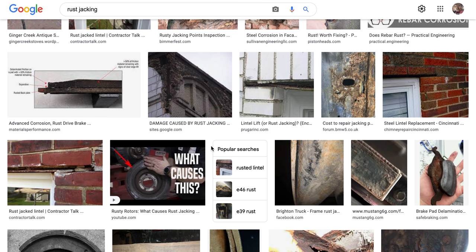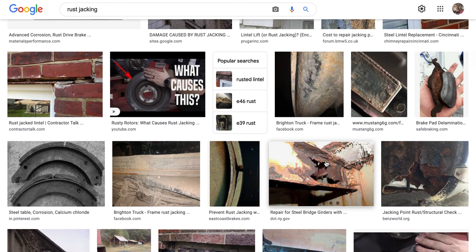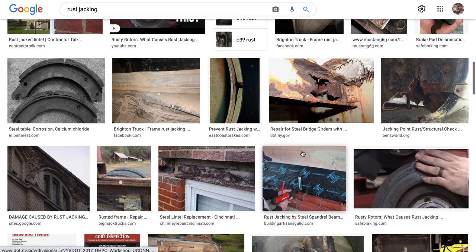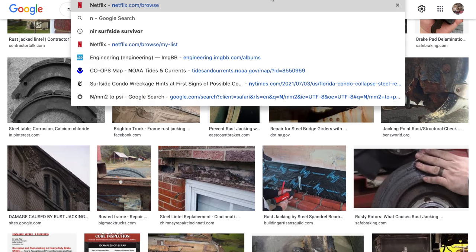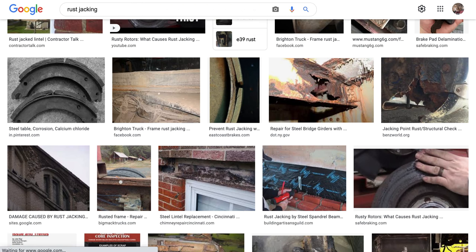That metal expansion — what I was talking about. So metal, depending on the metal, how it's composed, how pure it is — the nobility of metals.